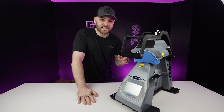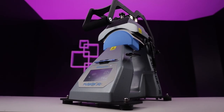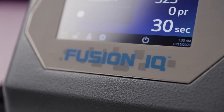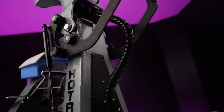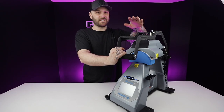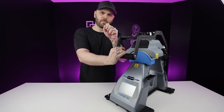This is the new Stahls 360 IQ hat press, and man, this thing is cool. Full disclosure, Stahls did send me this thing to test out and do a couple of videos with, but my opinion cannot be bought.